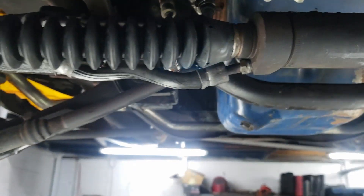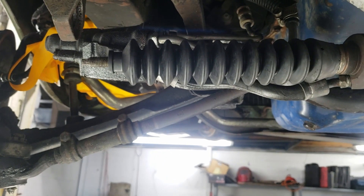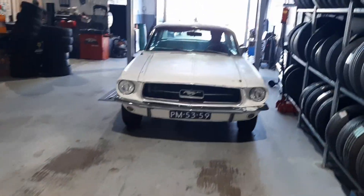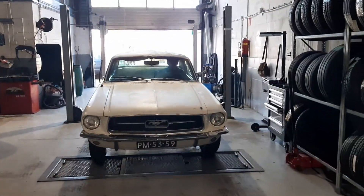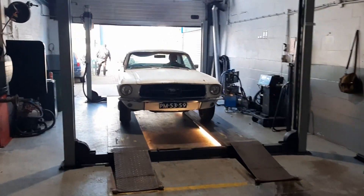Oh well, you know the drill. It's a wonderful steel, man, and it's good fun.